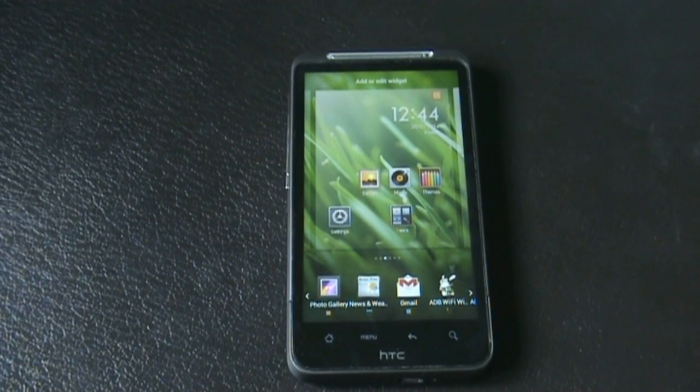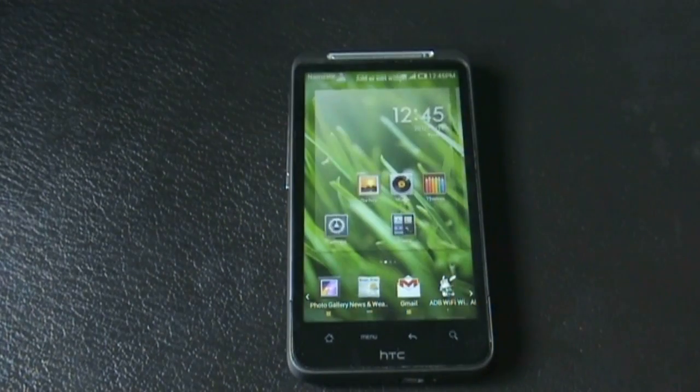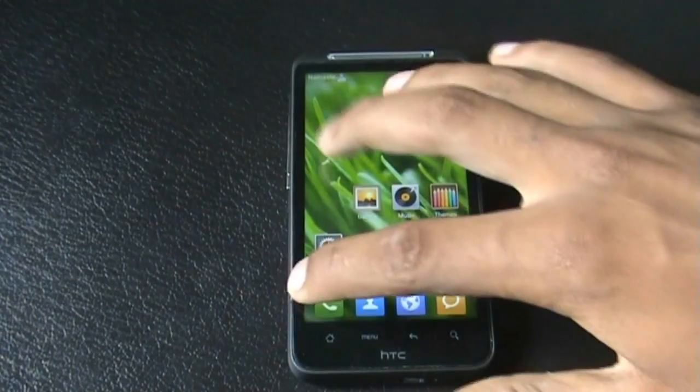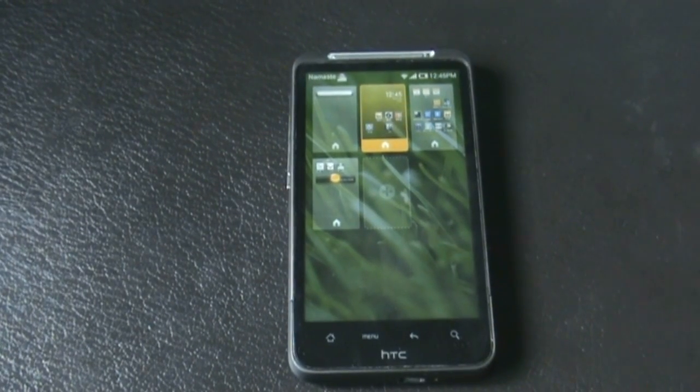The graphics of the widgets are also very good, so just try them out. When you pinch the home screen with three fingers, you enter the windows panel from where you can add or remove panels or just arrange them.